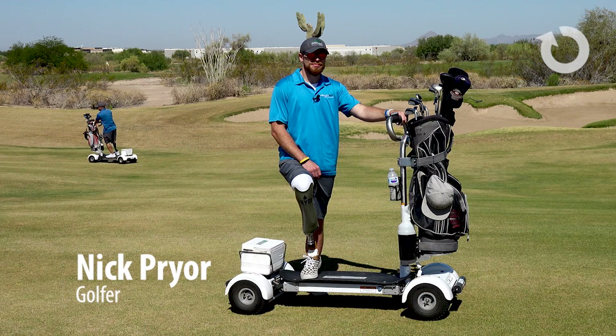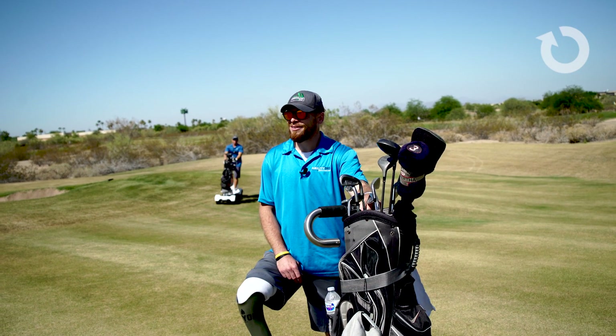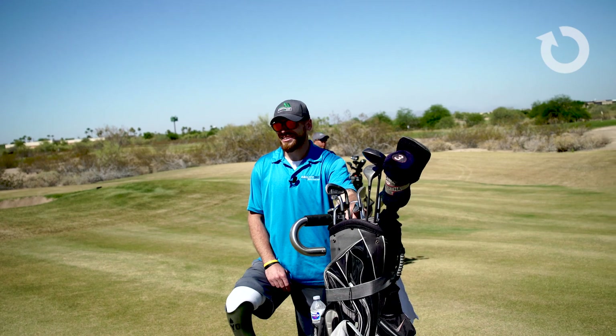Was it relatively easy to operate? Did it give you any trouble out there? It's extremely easy to operate. It gets a little tricky the faster you go, but it's extremely fun.